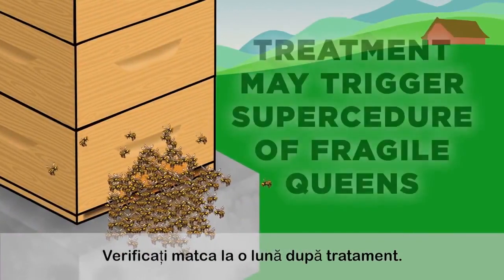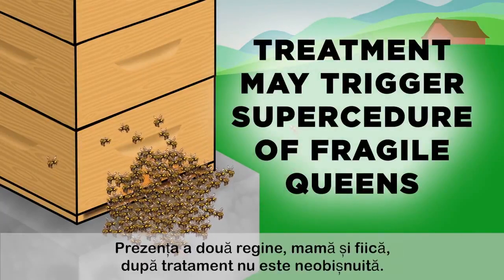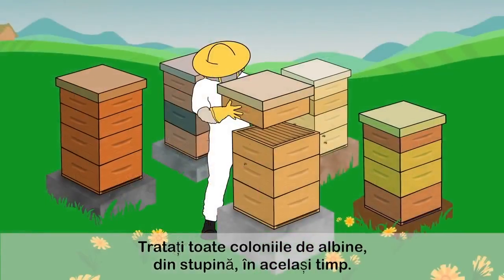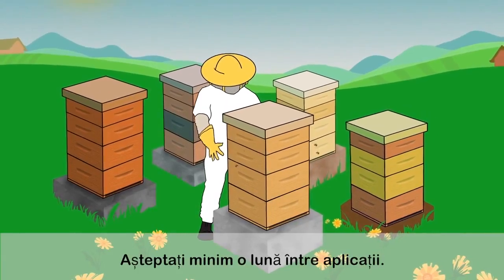Verify if your colony is queen right one month after treatment. Mother and daughter queens present post-treatment is not uncommon. Treat all of your bee colonies in the apiary at the same time. Allow a minimum of one month between applications.